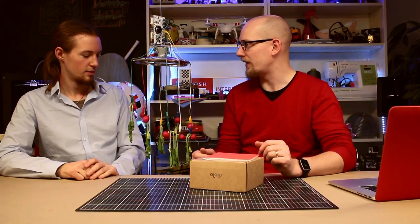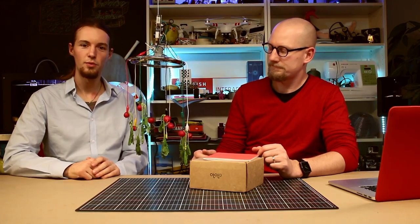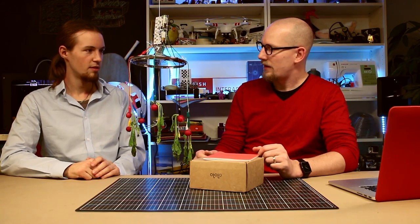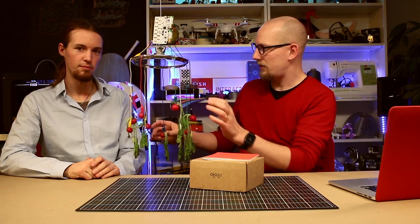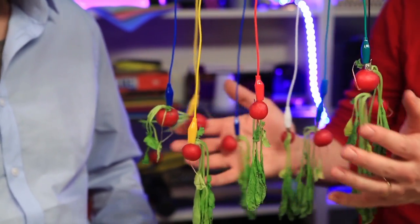So what have we done, Nils? Here we've created an instrument by connecting it with radishes. By touching the radishes we play the instrument, or if they touch each other as well.